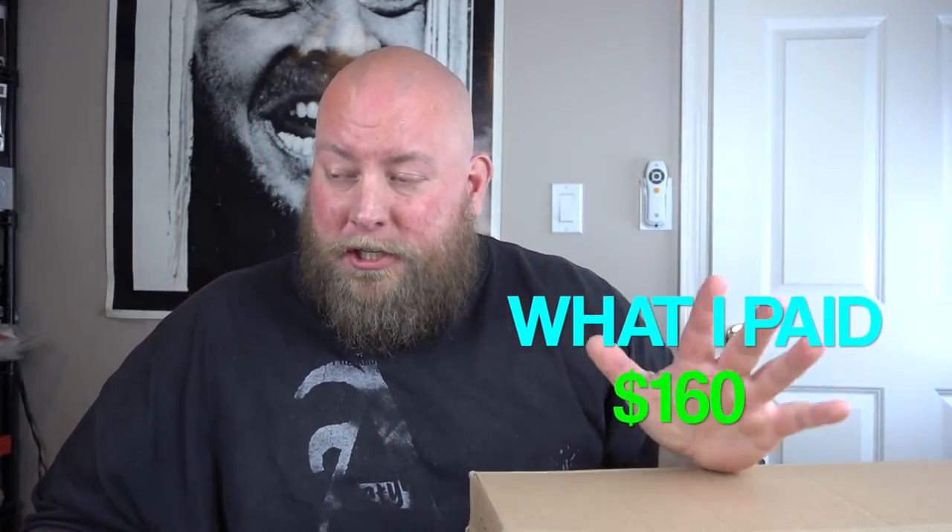This is customer returns, so it's not going to be full price because half this stuff is going to be used. What I actually paid — my actual price — was $160, and that included shipping because I pick my stuff up. I never pay shipping charges. I stress this every video: always buy locally and pick it up yourself. Shipping will cost at least twice as much as these pallets.